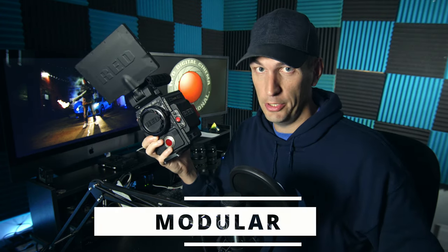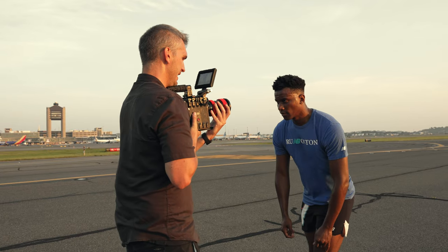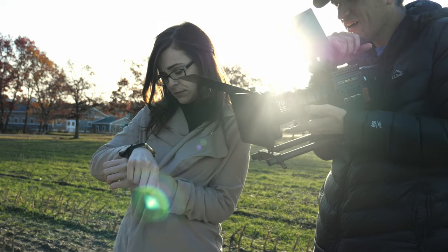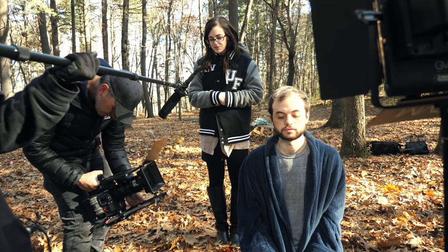Another reason I love this camera — and not even this model specifically, but all RED cameras — is that it's modular. What I mean by that is you can build the camera out as big or as small as you need to depending on what your production requires. If you're doing a run-and-gun shoot and you don't have time to put things on and off the camera or build it up, you can just run light. And yes, RED cameras are run-and-gun cameras if you do it right.